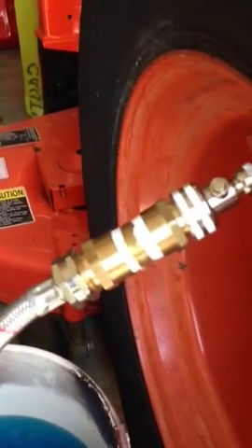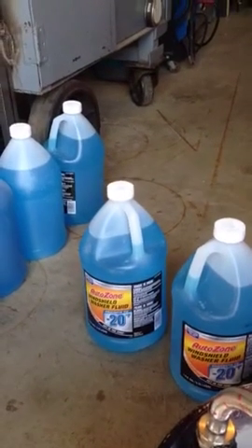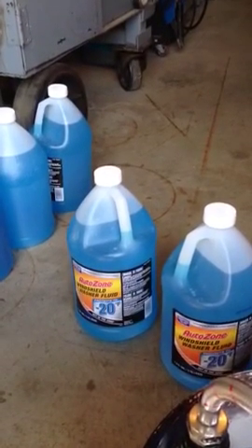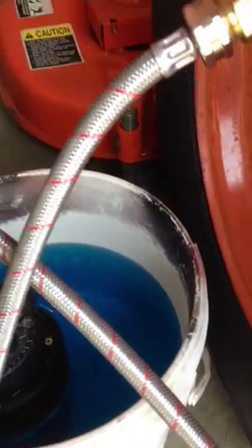These tires supposedly can hold 12 gallons, so we were careful to make sure we got the freeze protection in there — they're good for 20 below. I've got two gallons in the bucket.